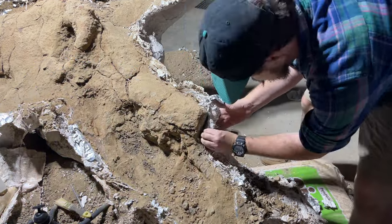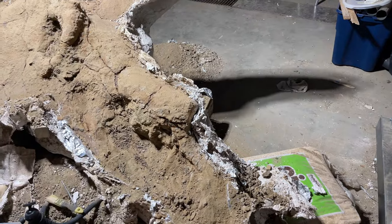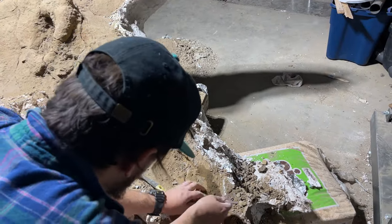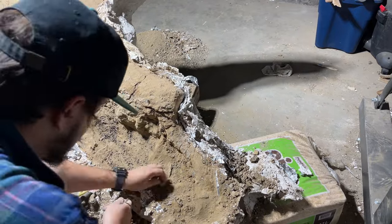The rostral area, otherwise known as the beak, has the same blood vessel grooves as the horn and the frill, indicating that there is a keratinous covering, which makes sense because beaks in nature have keratin.